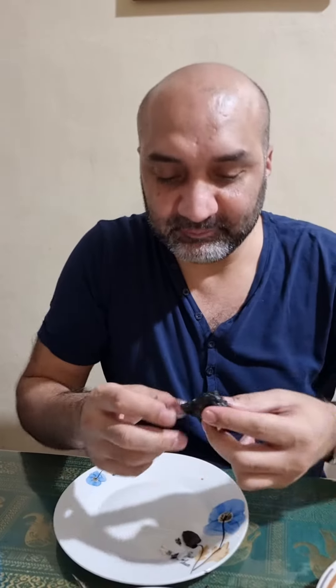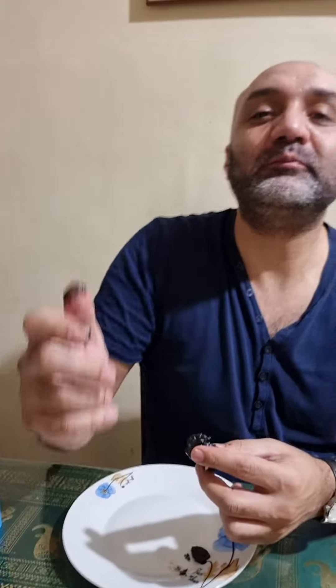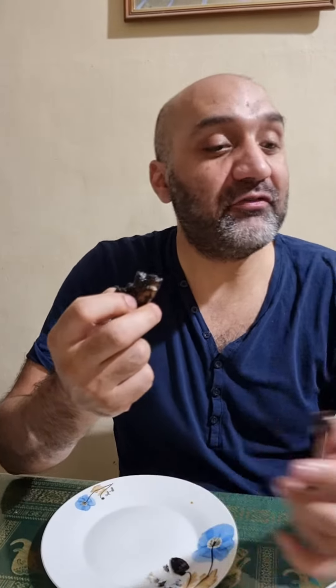This is squid — no, it's cuttlefish, it's in the squid family as well. Which one is the best? The fish — that's adobo style. This one, this one, or this one? This is the best, yeah, the fish. Stop the camera.